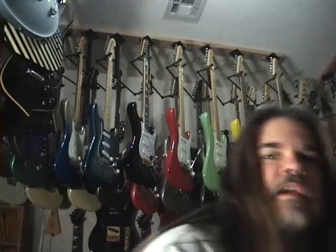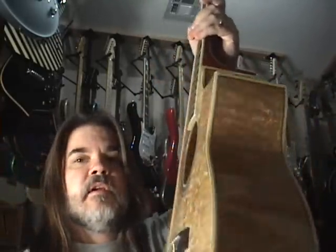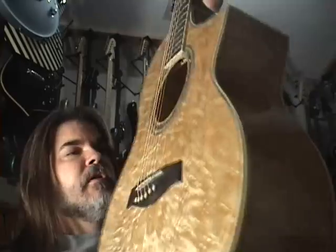Something in the affordable range will be this Ibanez. You guys have seen these everywhere — the Exotic Wood EW-20 with the spalted ash, the figured ash. This one is full depth, as are all of these.